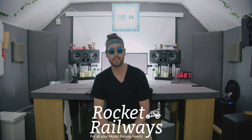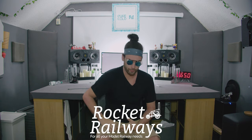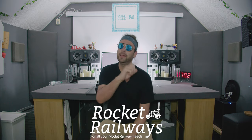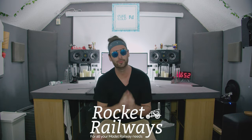I want to say a massive thanks to Rocket Railways — the link is in the description below. They are literally the one-stop shop for all your model railway needs, from trains to logos to accessories to everything. These guys will have it. Make sure you hit them up, and once again, thank you to Rocket Railways.